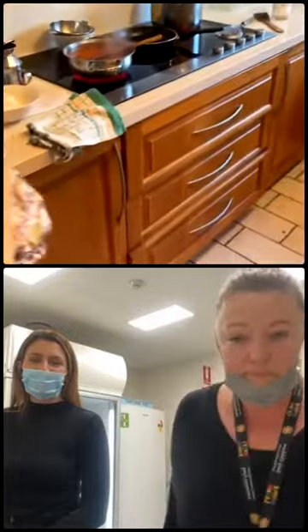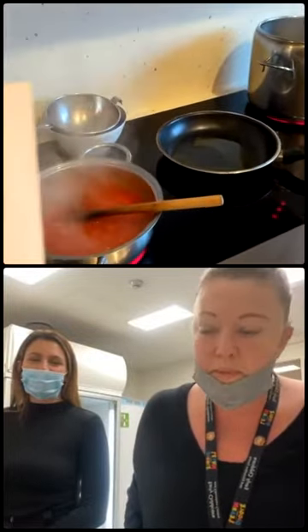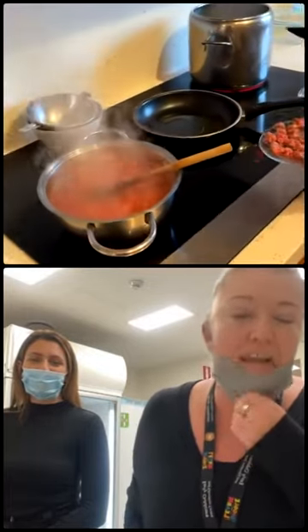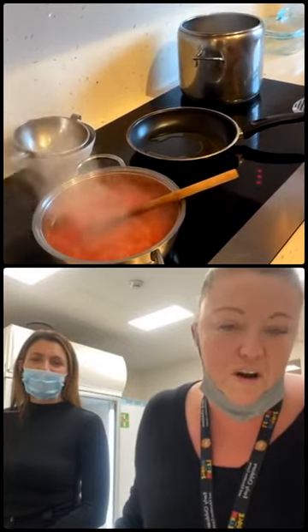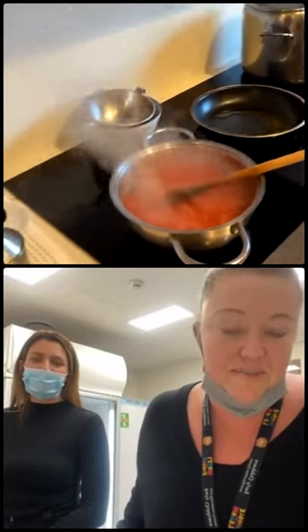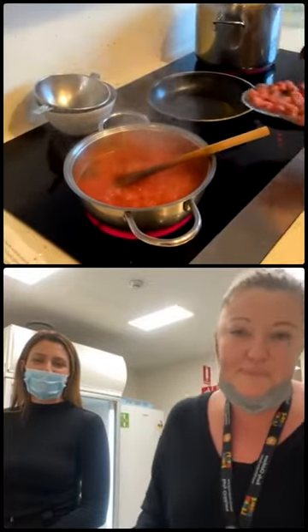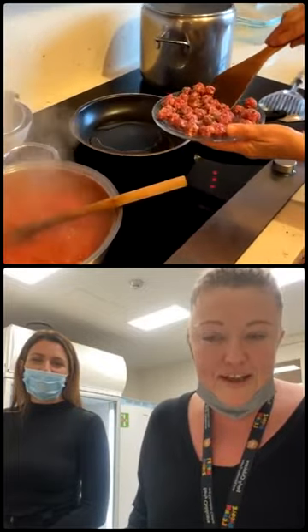Fun is so important. During these times, what would be one of the best tips you could give to parents? Oh, millions of tips, but I guess just that your kids are only little for a little while and they're adults forever. So just make the most of it, make lots of memories. That's important, isn't it? A hundred percent.